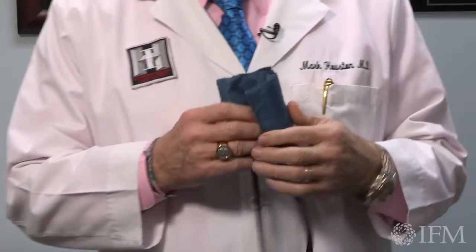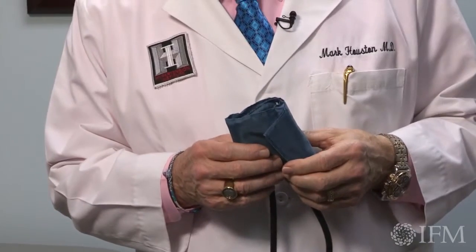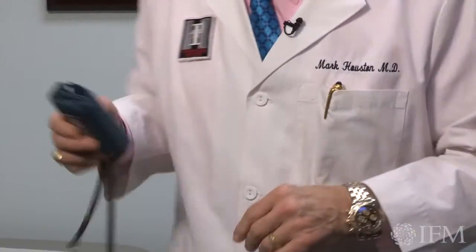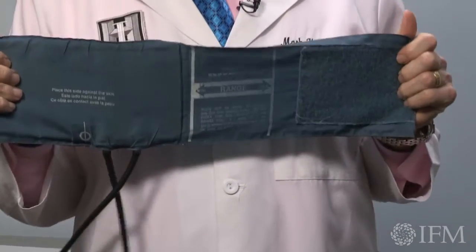We have three cuffs in every exam room. The first is a pediatric cuff, which is very rarely used unless you're a pediatrician or you have a lot of skinny people in your practice — which is not common where I live in Nashville, Tennessee. So that one is not used much. The most common cuff is this one, which is your regular cuff.